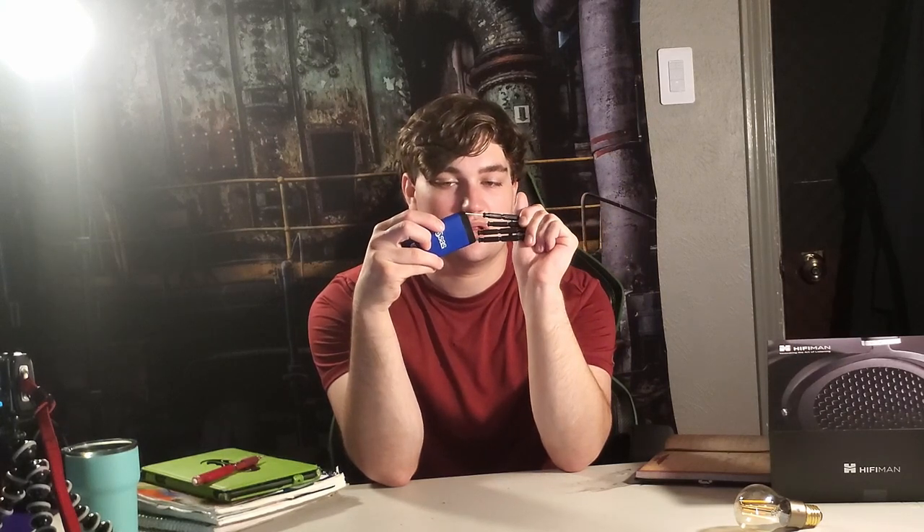I would also be taking a screwdriver — you can't see it because it's too small. This one gets me two Phillips and two flat heads. This will allow me to just fix something at school if I need to fix something at school.